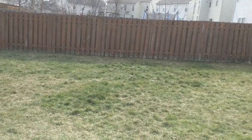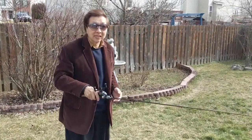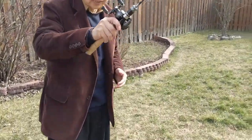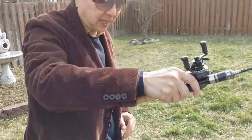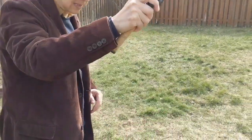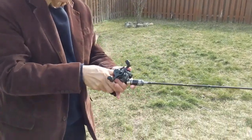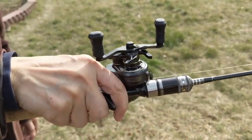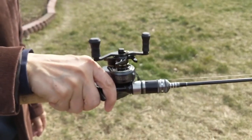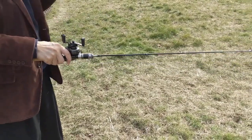Now I'm going to show you what I do. Normally when we do underhand cast, this is the way we do it — I have another video you can watch. This is the hand movement, it's like this. We tilt the reel perpendicular to the ground. This is good for casting short distance.